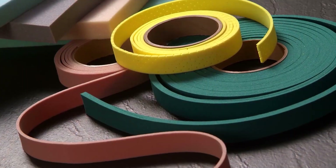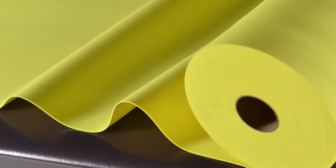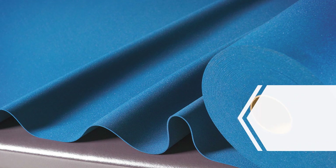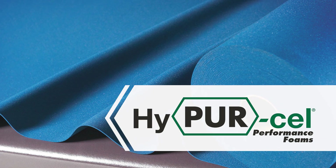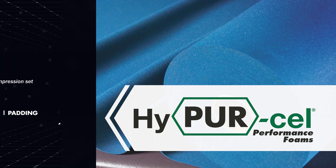Offered in the broadest range of density and thickness, HyperCell is a unique family of medium-to-high-density engineered foams, comprised of several distinct product lines to meet your application needs. All HyperCell is produced in continuous rolls.